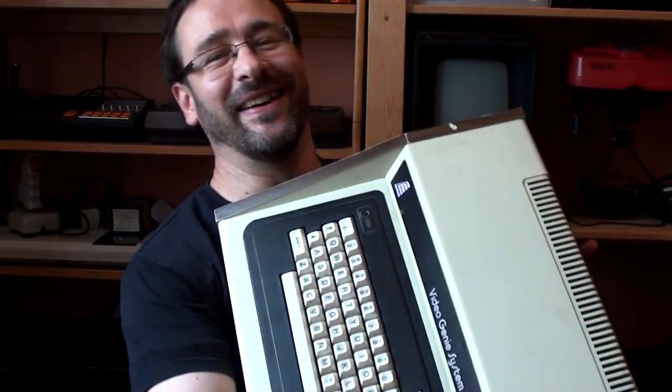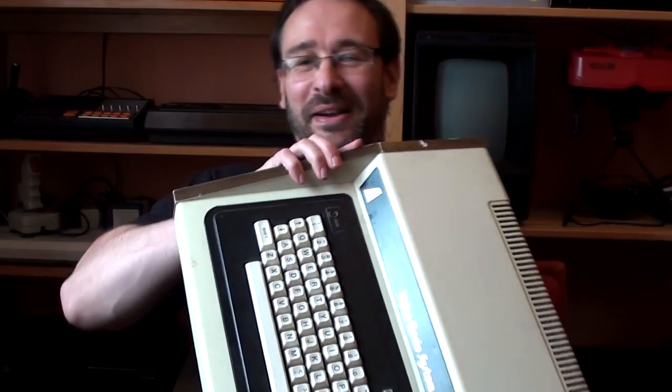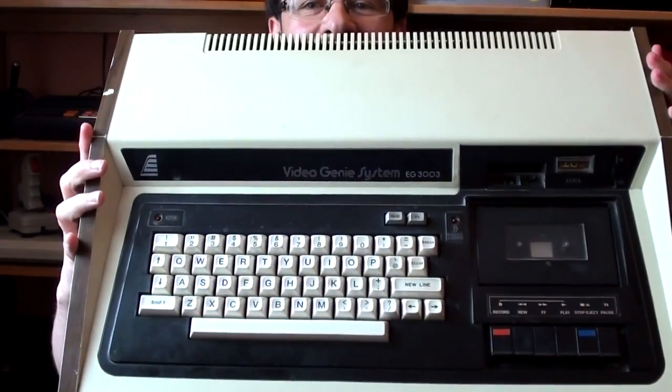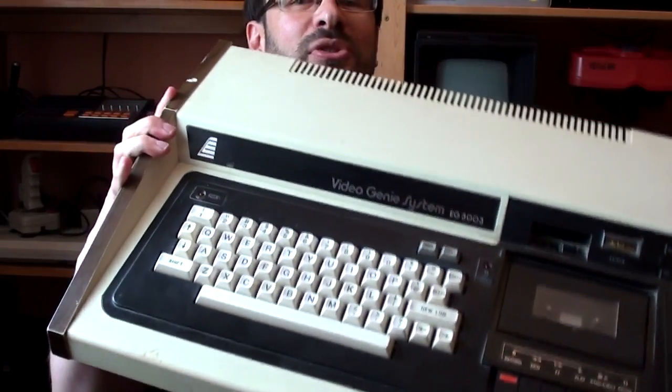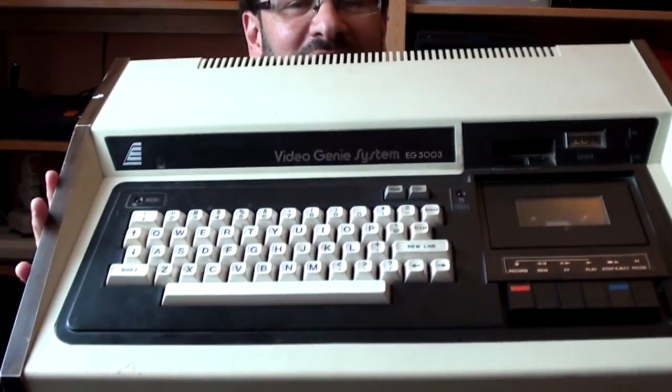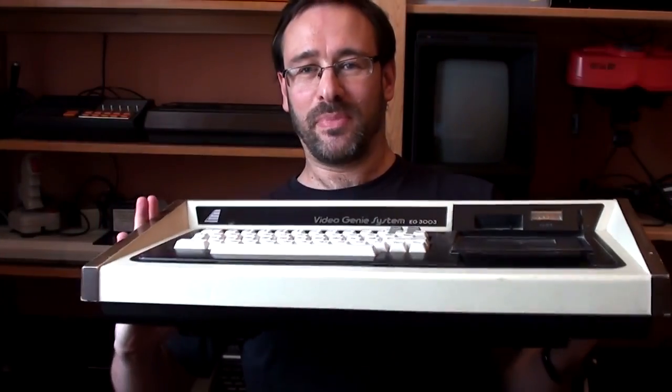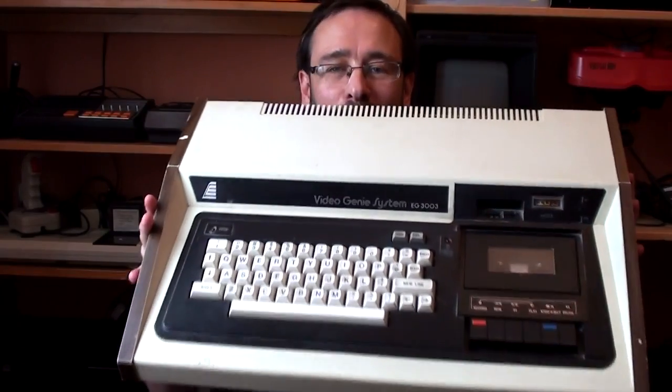This is the EACA Video Genie. It weighs a ton and it is huge. It is a big, big beast.